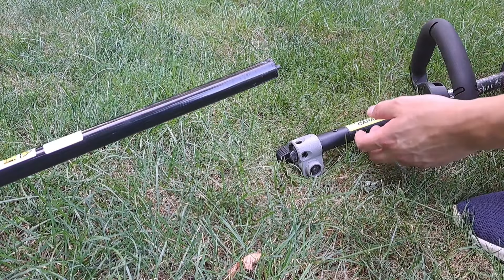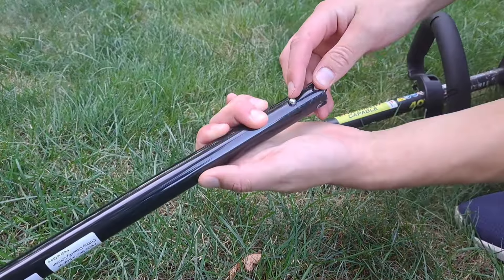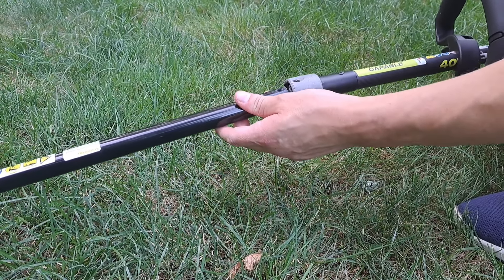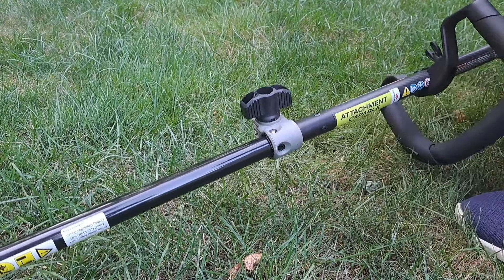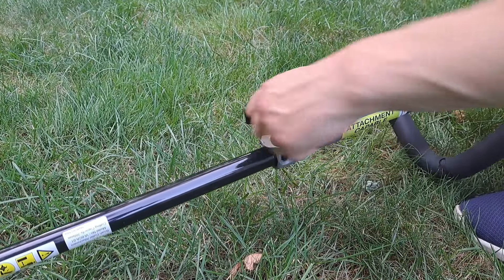Before using your brush cutter, you just need to assemble it to the top half of your attachment-capable weed eater. You'll notice there's a little pin here — push this in until it slots into one of the holes; that's how it's going to be held in place. So line this up, push it in, click it into place, turn it over. It's slotted right in, and just turn this knob to tighten things up. Now it's secure.